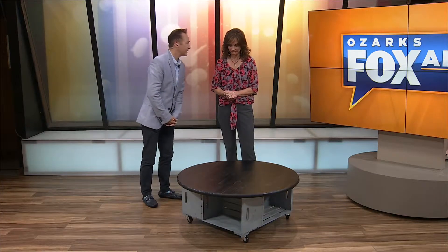Welcome back to Ozarks Fox AM. It is DIY time. And today, Kelly, I have made a wood crate coffee table.